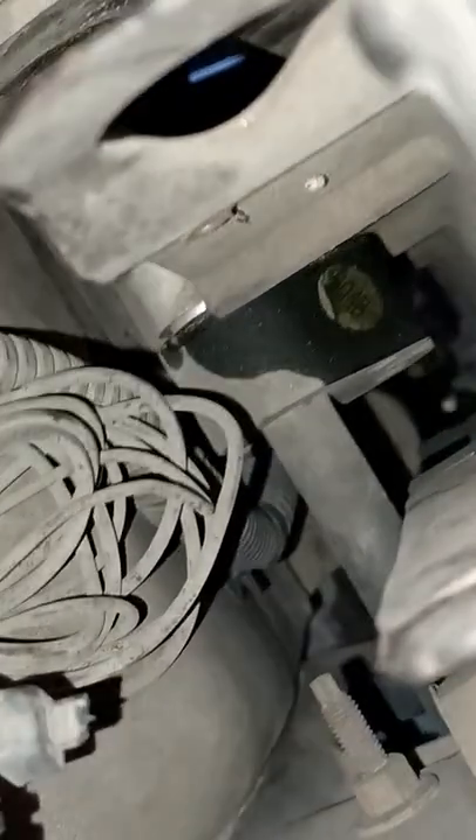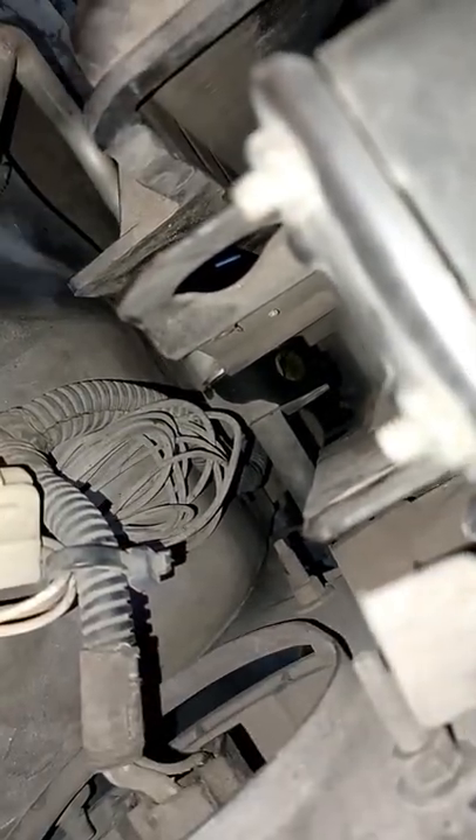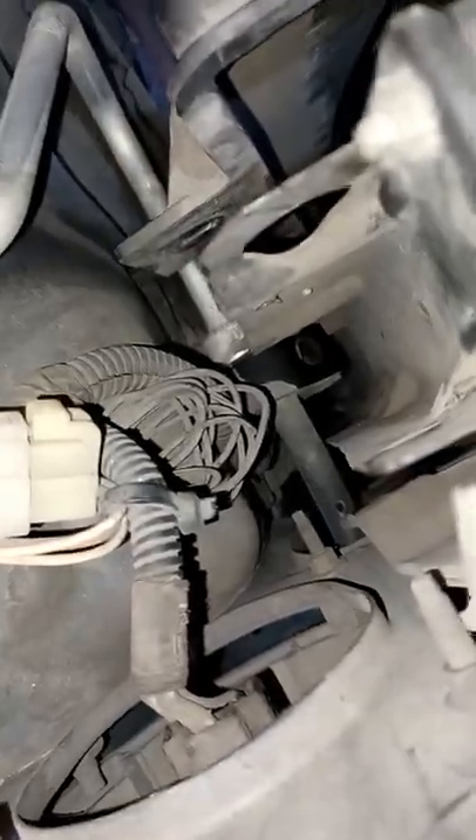I tried pulling it out without pulling the radiator, but it doesn't seem like there's any way to get this piece right there out without pulling the radiator out of the way. So I'm just gonna drain the radiator, pull the hoses off, take the radiator out, and be done with that.